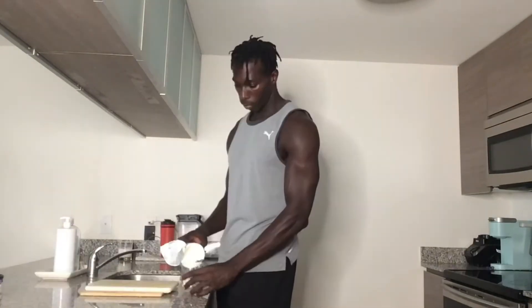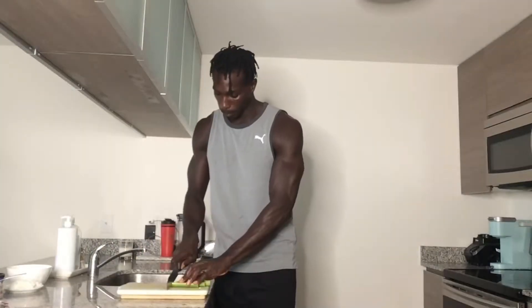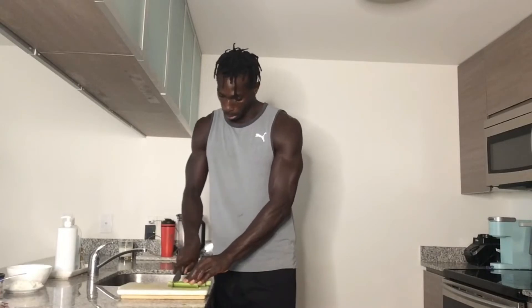What's up y'all — I'm back in the kitchen making my healthy sweet and sour chicken salad. First of all, it is healthy, so we're going to start off with some fat-free Greek yogurt. We've got some low-fat cottage cheese, and we're going to be throwing in some celery, and diced-up apples.